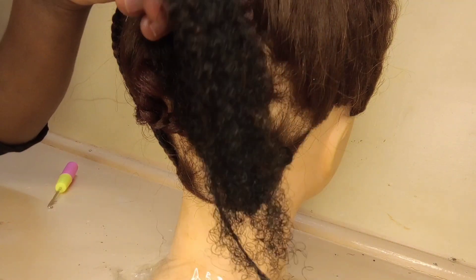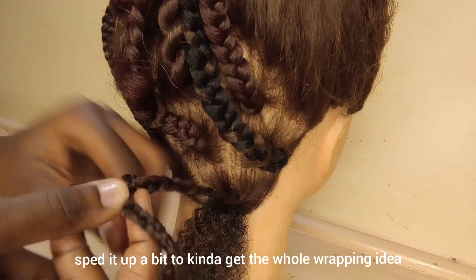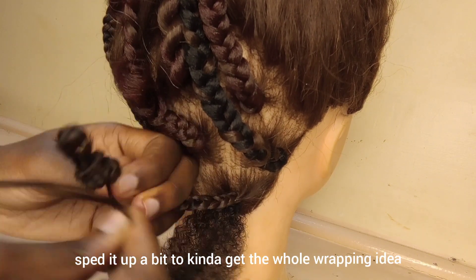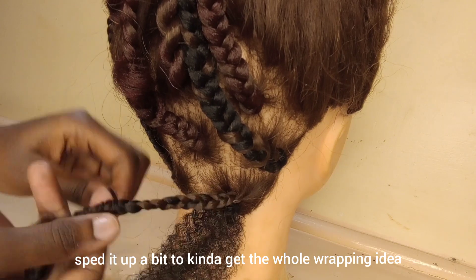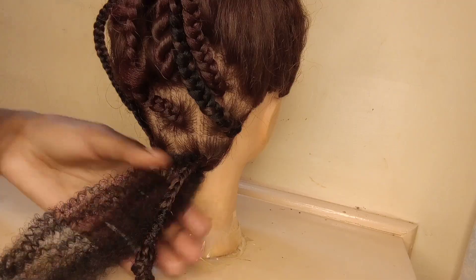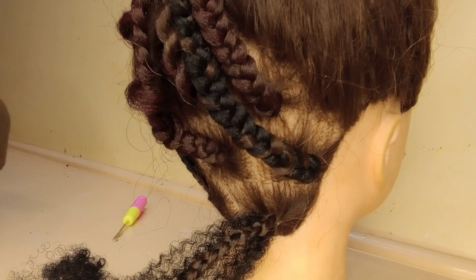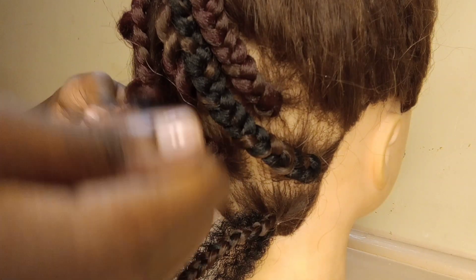If they don't match — like mine here — you're going to wrap the braid that you've already done by itself so that it can be the length that you want and workable. Then after that, you're going to take another piece of hair and combine the wrapped braid and the crocheted piece of hair.